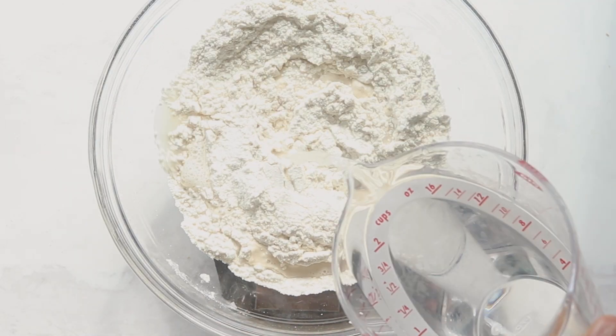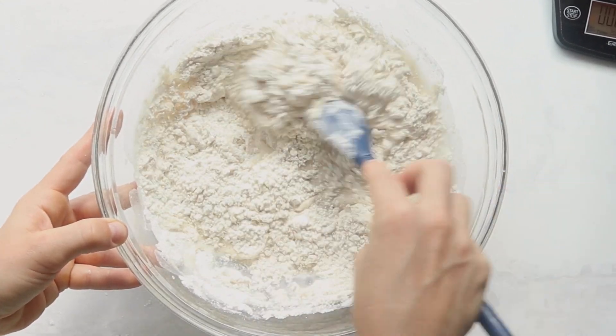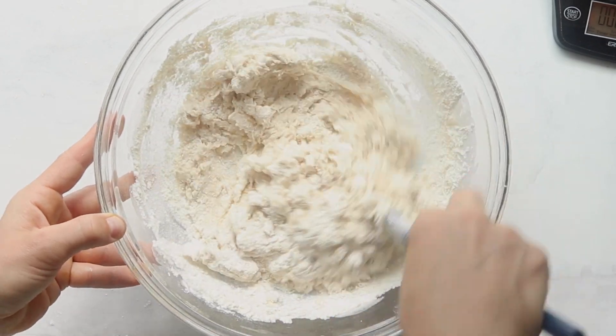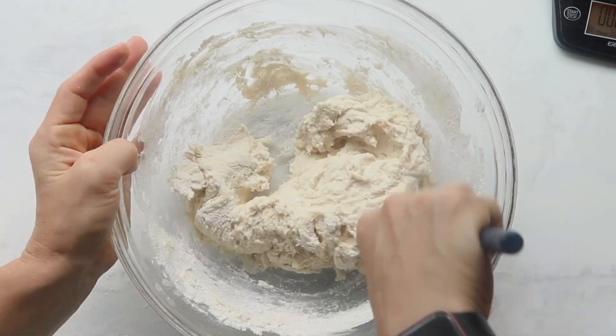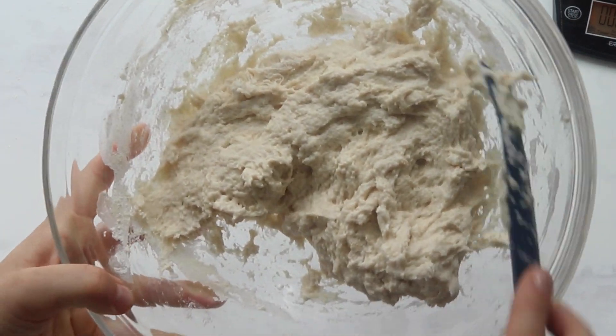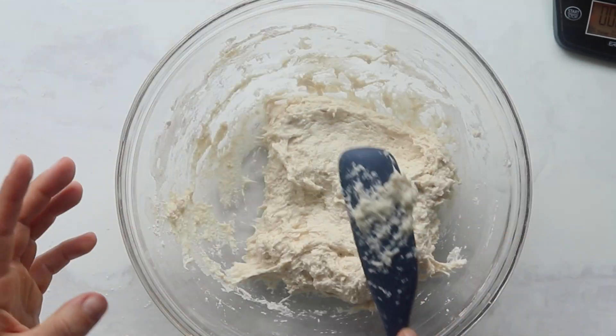After giving the dry ingredients a good mix, add in your water. We recommend starting on the lower end because it's easier to add more if needed. Stir it with a wooden spoon or spatula — it'll stick a little bit, but you should be able to get it all into one big mass. This is what the dough should look like at the end: pretty wet and slightly tacky but not sticky.